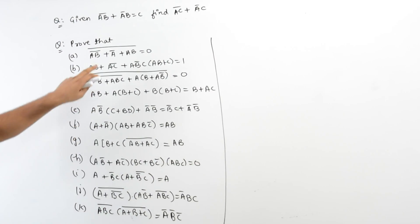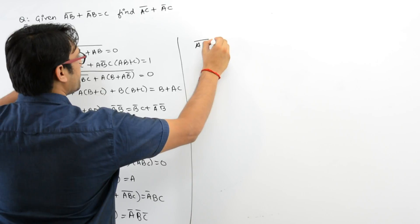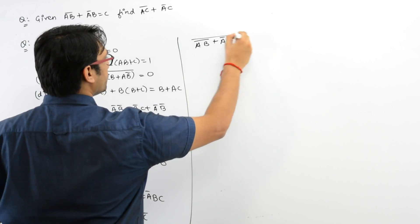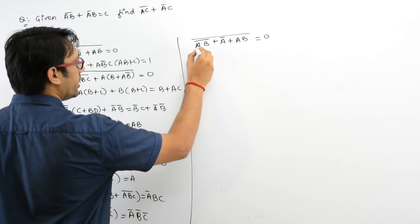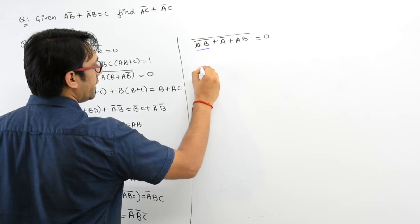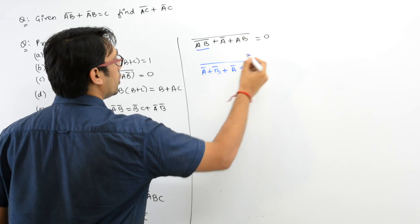Let us take the next question. It says prove that (AB)' + A' + (AB)' is equal to 0. We need to prove this. So first of all, let us try to expand this. It can be written as A' + B' + A' + (AB)'.